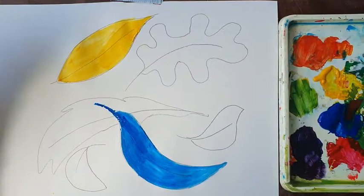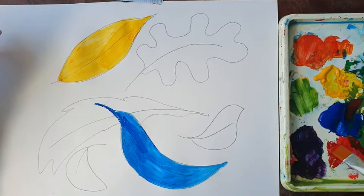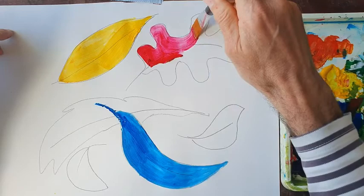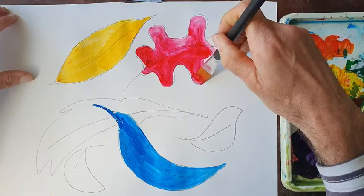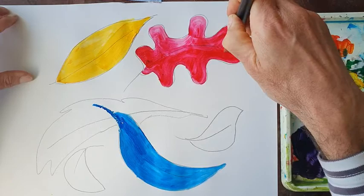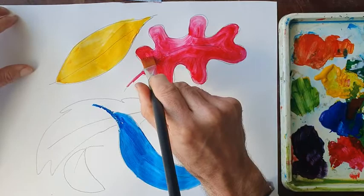What's the third primary colour? Red. So I go and get some red paint. I'm doing this quite quickly because I've been practising. You might want to take a little bit longer and be a bit more careful. I expect you will take much more care over this because you won't have practised as often as I will have done — I've had many decades of practice. So we've got our three primary leaves.